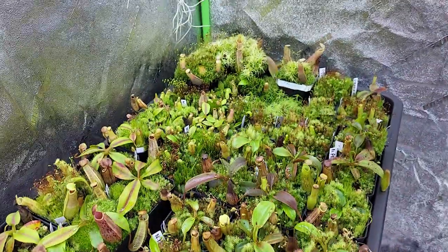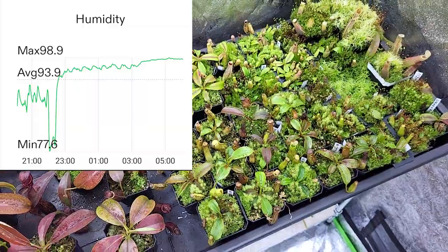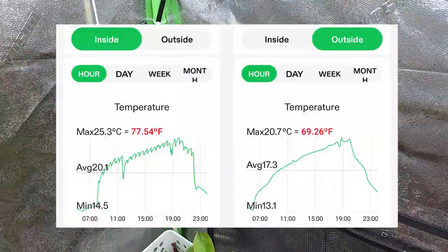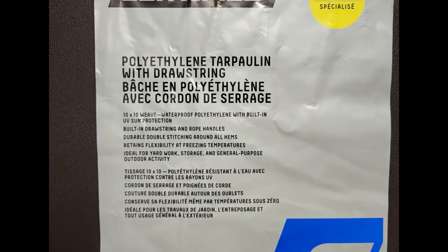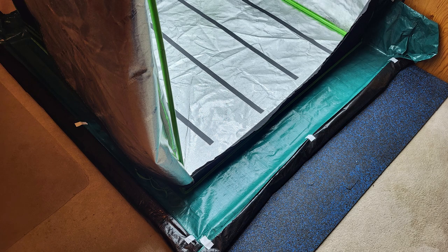My name is Rémy and I love Nepenthes. Because there are so many plants and I need to keep them humid — really humid — there is some condensation on the edge of the tent and even under, as the difference of temperature is quite high. So I need to have an extra layer under the tent to make sure all this water does not reach the ground. I tried to make it as nice as possible, but that's the maximum we can do here.